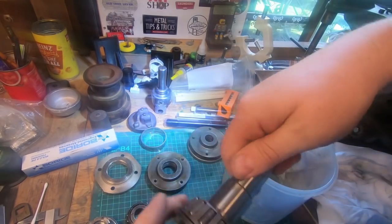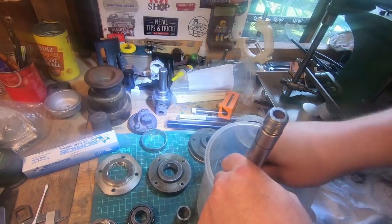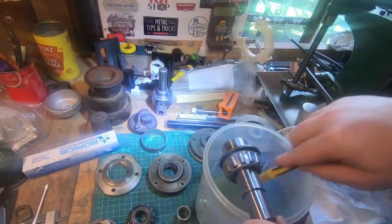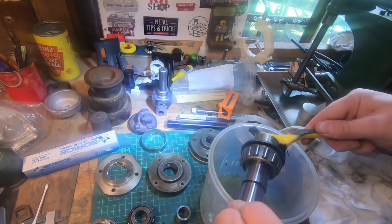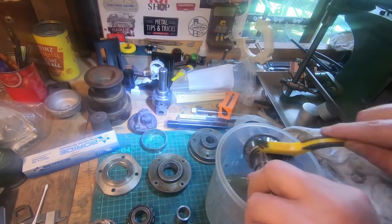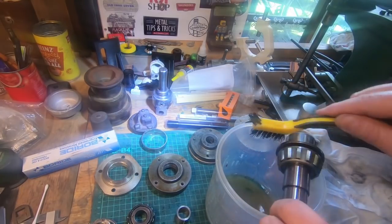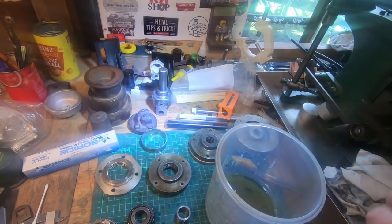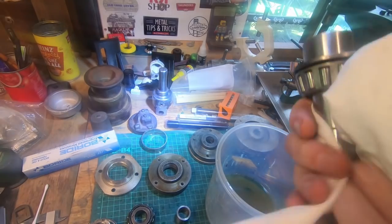It had a few scores in it where some dirt got in. This is probably the dirtiest bearing because it's the one you could reach to put oil in. That's another good reason to pack them with grease - one of them is a bit difficult to get to around the back of the machine. I haven't cleaned up this end yet; I might do that when it's on the machine again, set up a tool and take five thou off to clean it up.